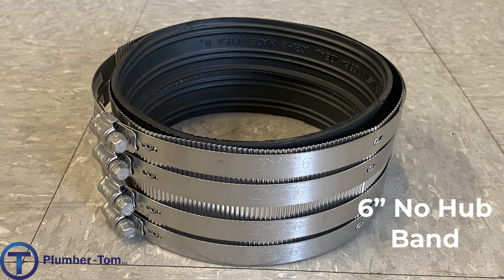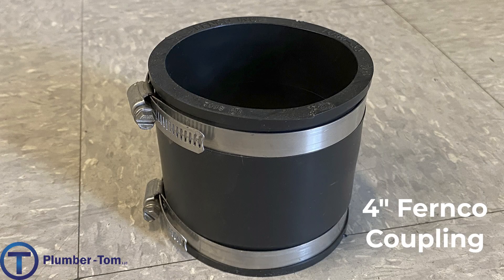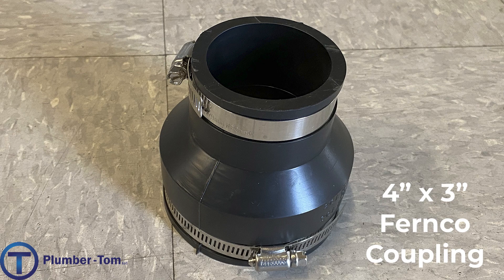Here we have another type of drainage coupling used to connect pipes together. It's similar to the no-hub band in that it uses a rubber coupling to make the seal with hose clamps to compress and tighten, but this time it does not have that sleeve that wraps all the way around. Fernco is a company that makes these — there may be other brands, but these are commonly referred to as a Fernco coupling. The one on top is a four-inch Fernco coupling; they also have reducer couplings, so the one on the bottom connects a four-inch pipe on one end and a three-inch pipe on the other — a four-by-three Fernco coupling. These couplings are primarily used for drainage piping that is below the ground.